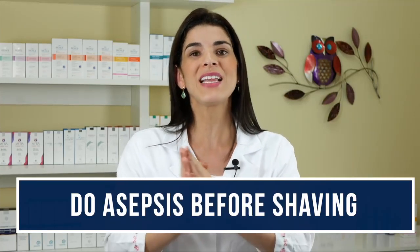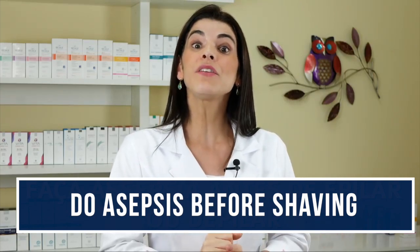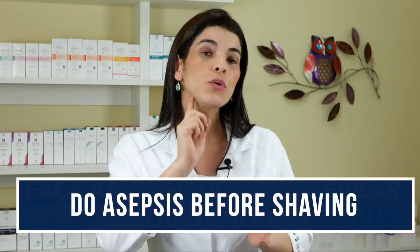Did you know that before doing the epilation or even before shaving, it is essential that you do the skin disinfection? The reason is to prevent folliculitis. Folliculitis is a bacterium that takes advantage when your skin is bruised — despite that we can hardly visualize it, it gets in and causes that little ball that is full of pus.